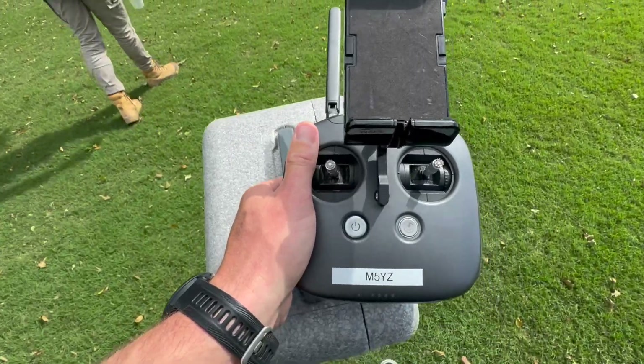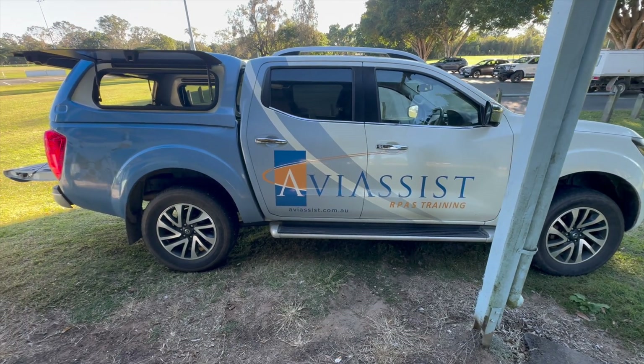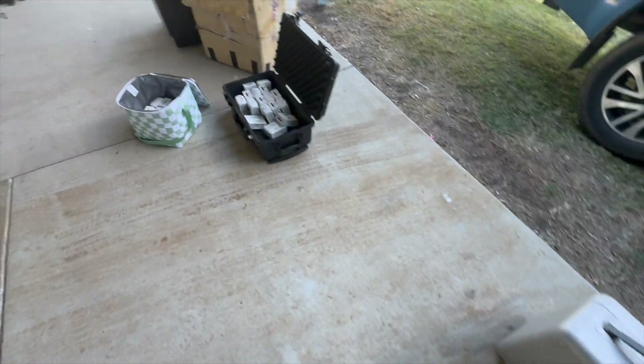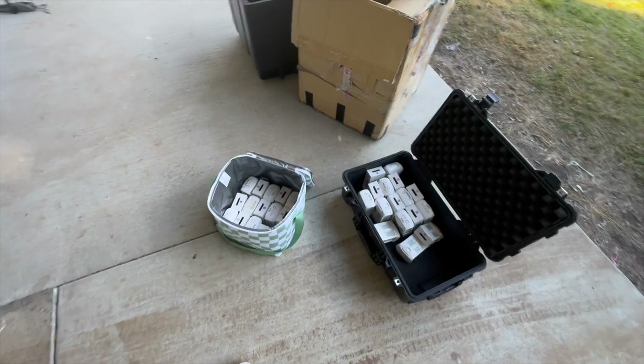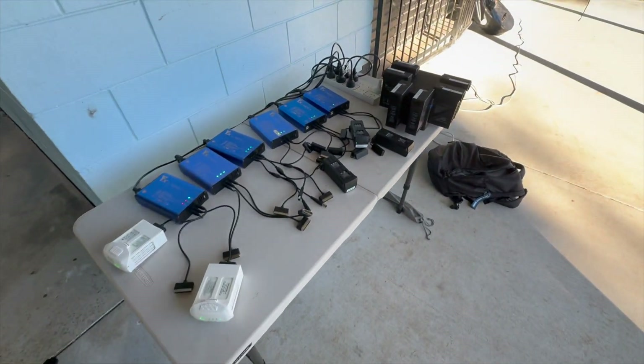Follow along and I'll show you — here are a few clips to illustrate what it's like out during the training. With your remote pilot license training, you'll typically sit a five-day course. For people that don't have an existing RPL, PPL, or CPL, they'll have to do a theory component.